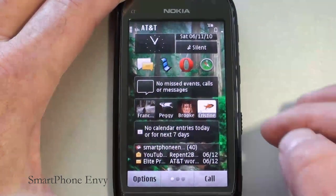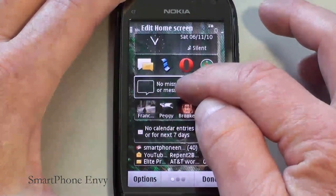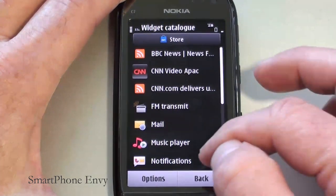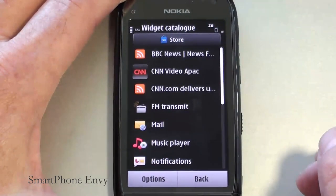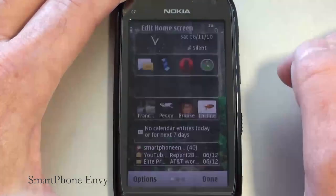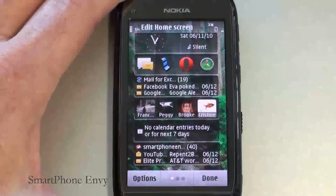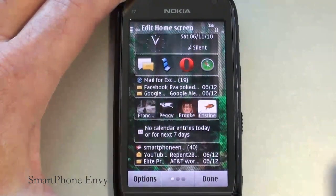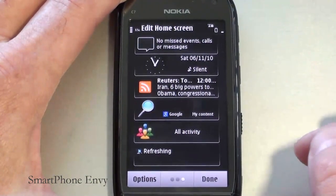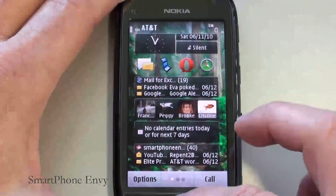To exchange or replace a widget, tap on Options, Edit Home Screen, and hold down on the widget. A menu will come up — hit Remove, then tap on the plus sign. These are the different widgets available that come with the phone, and you can also go to the OV Market to load more. We'll add a mail for exchange application. You can have up to six different widgets per panel.